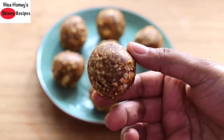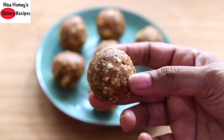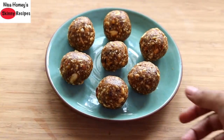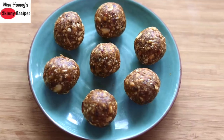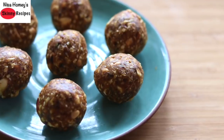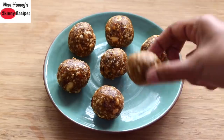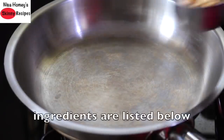This sugar-free dry fruits ladu can also be had as an energy snack, specially for children and students — during exam time or even while commuting. The best thing about this dry fruits ladu is it's packed with healthy fats, and the sweetness comes from dates and raisins, so no need for added fats or sweeteners like jaggery or honey. It's quick and easy to make — a great power-packed snack for growing kids and students. Let's get started with the recipe!